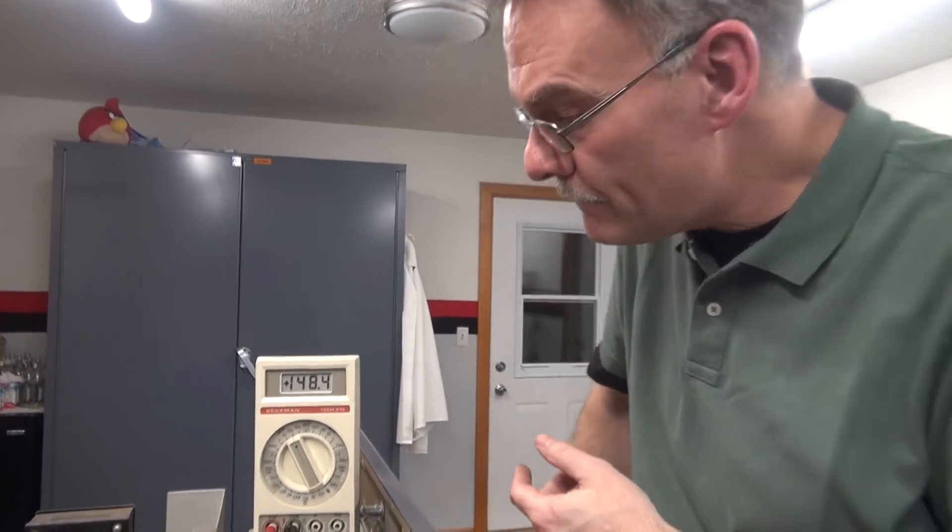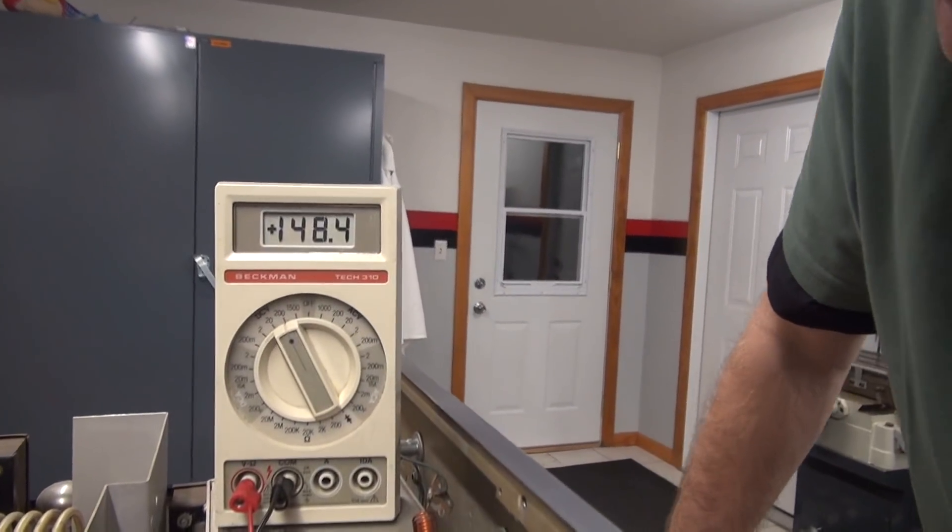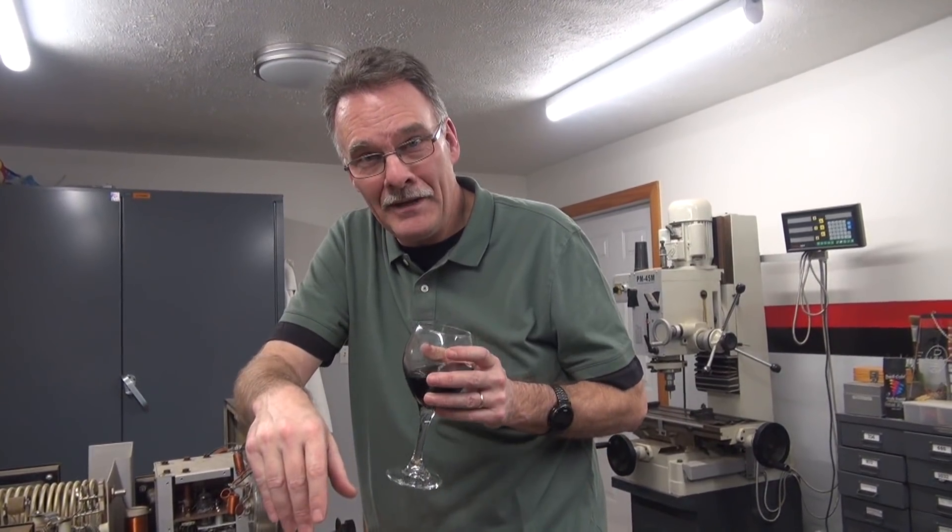New resistor is in place. Before you seal that VFO cage up, get a meter, hook up to the other side of that resistor — it's going to the bottom of the tube — and make sure the voltage regulator is working. Otherwise, you get to do this all over again. 148.4 volts — that's coming off the OA2 and that is coming off of our new resistor. Mission accomplished. As you can see, this is a pretty intense operation on a Valiant and without the proper tools, it can be a real pain in the keister. I hope you enjoyed the video.